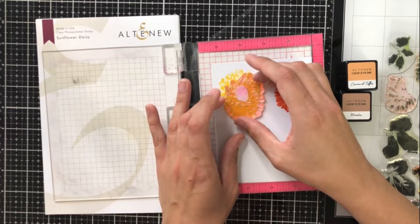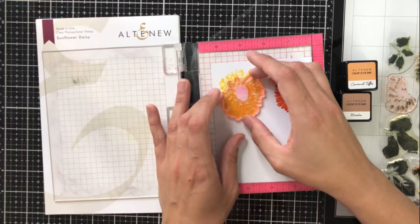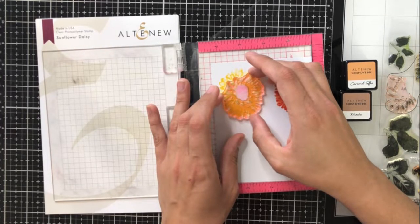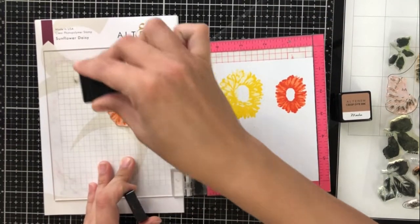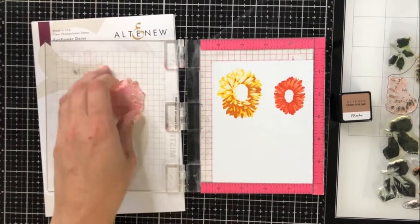The smaller orange flower only has two layers, so I'm just going to continue on with my larger yellow flower. You'll see here that it takes me a little while to line this up. I wanted to show you that even when it's simple, and even somebody that does a lot of layered stamping like myself, I don't rush my layering. It doesn't just take a second — sometimes it takes me a minute to line it up and get it right.